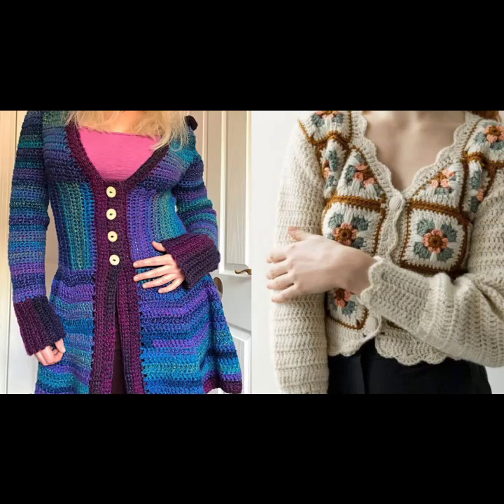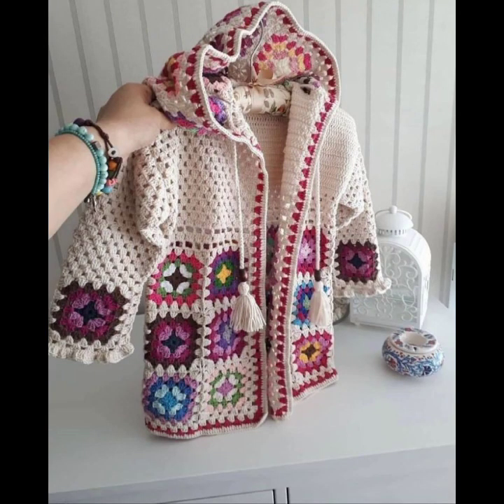Hey guys, welcome back to my channel. Here are new and latest beautiful ideas and designs for girls and women — the latest and stylish patterns, including a long gown style and shorts pattern.